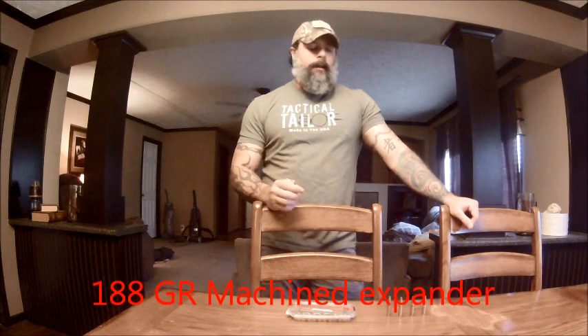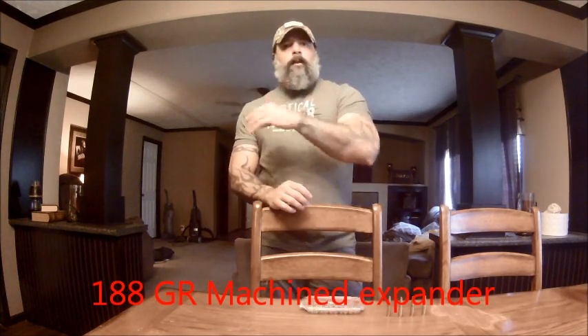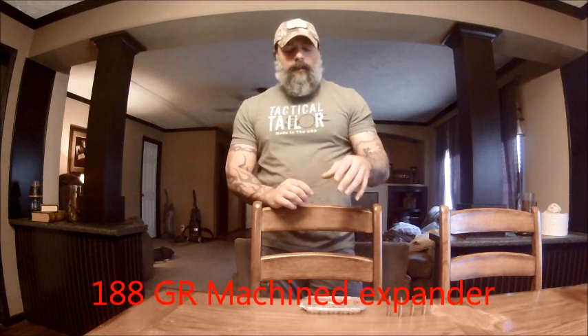Hey guys, this is Itish — Itish's Tactical Solutions — and today I'm going over the review of Discrete Ballistics hunting ammo for the 300 Blackout. We've done a review before and went out and shot it for you guys. If you haven't seen that video, go back and check it out — I think the name of the video was 'Best 300 Blackout Subsonic Ammo: Discrete Ballistics.'